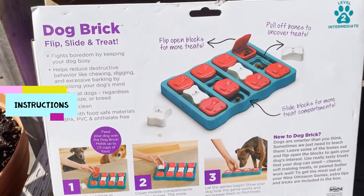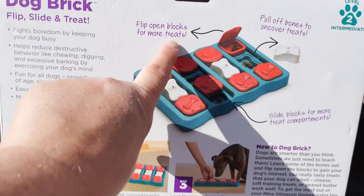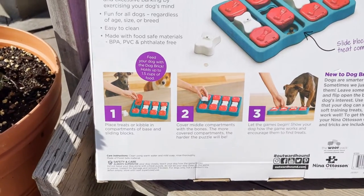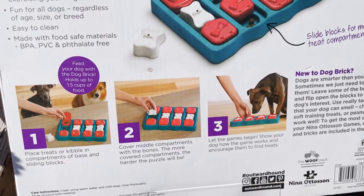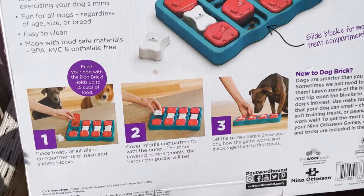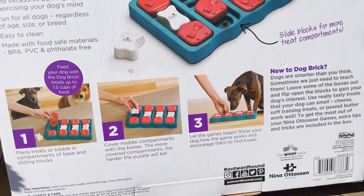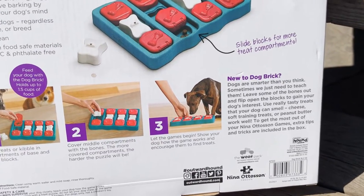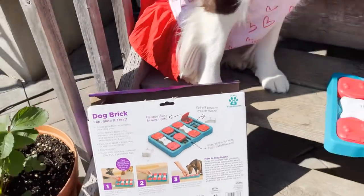Here is the picture on the back of the box. You can see they're putting treats in the middle that lift, and then some flip ones here as well, so we'll try it in a few different locations. It says to fill them, place it, and deliver it to them. Place treats or kibble in the compartments of the base sliding blocks. Cover the middle compartments with the bones — the more covered compartments, the harder the puzzle is. Let the games begin.